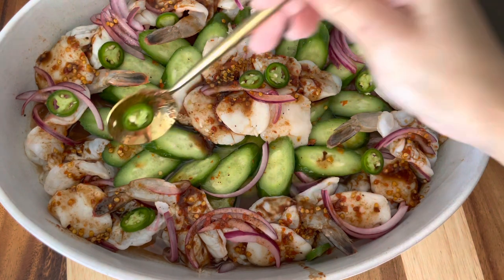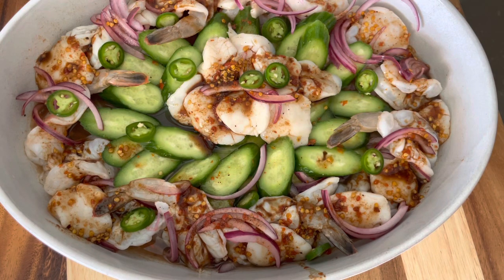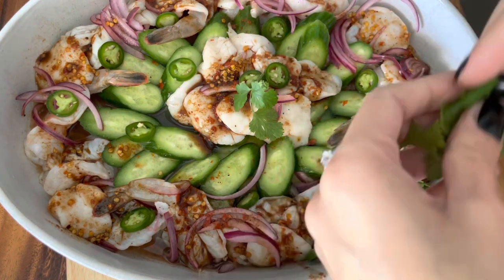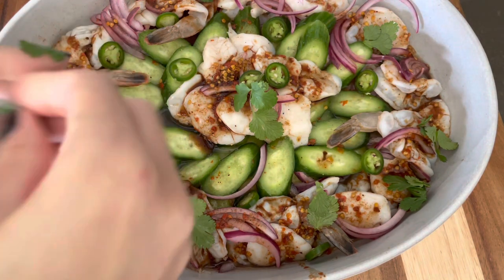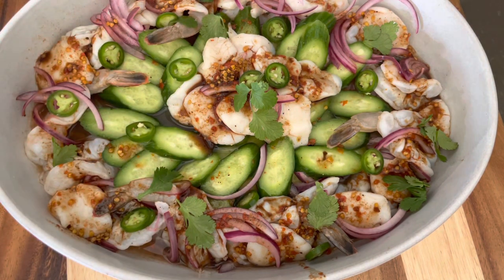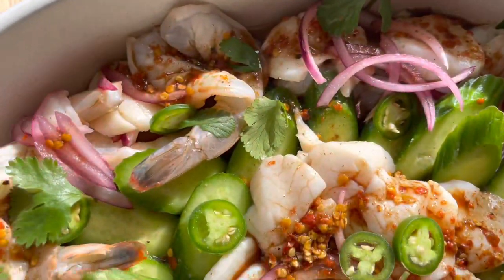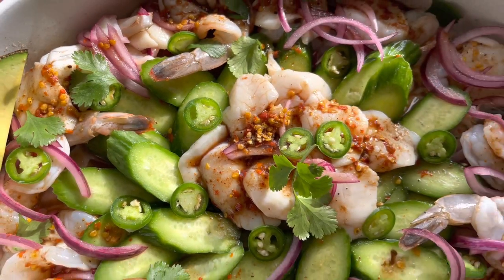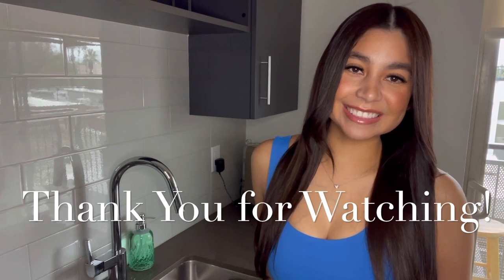They are very thinly sliced so they'll just add another layer of spiciness for those who like it hot. Then of course you cannot miss the cilantro — that's just gonna add some freshness. Add a few leaves here and there; not only is it beautiful, it's also very good for you. And of course your avocado. I really hope that you give this a try! Thank you so much for watching — please don't forget to subscribe, like, and leave me a nice comment. I'll see you guys next time, bye!